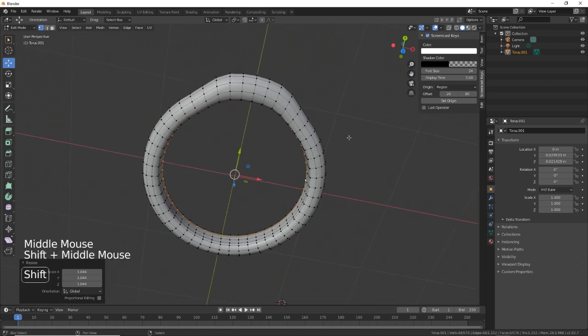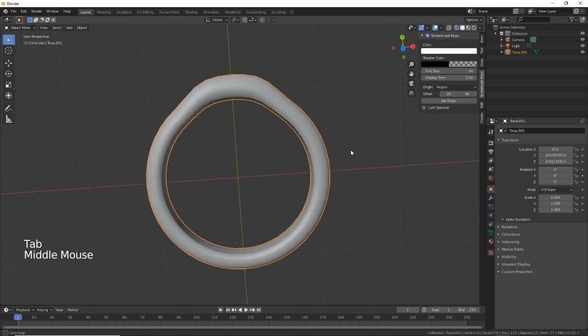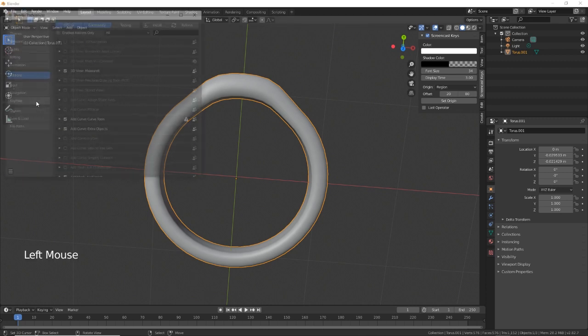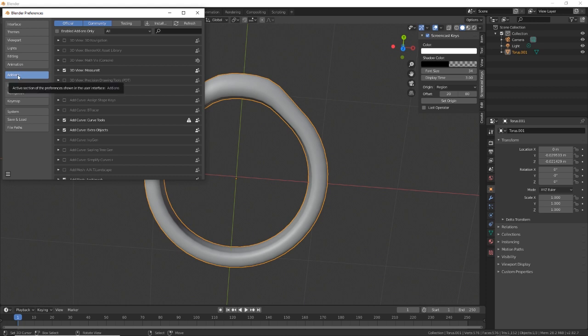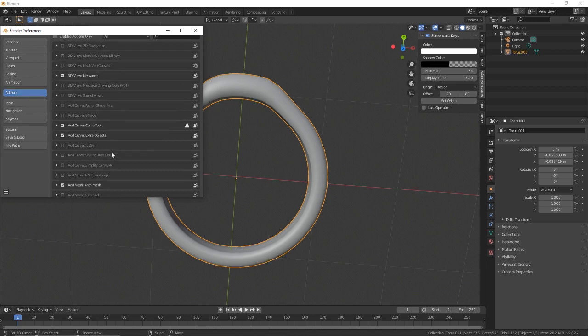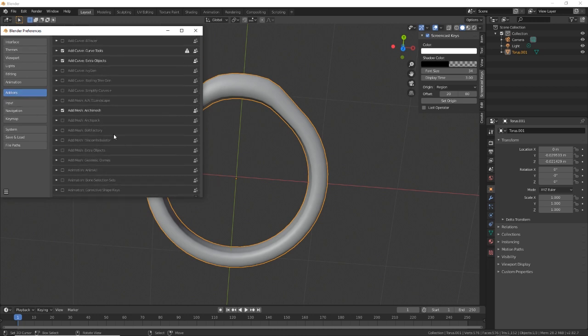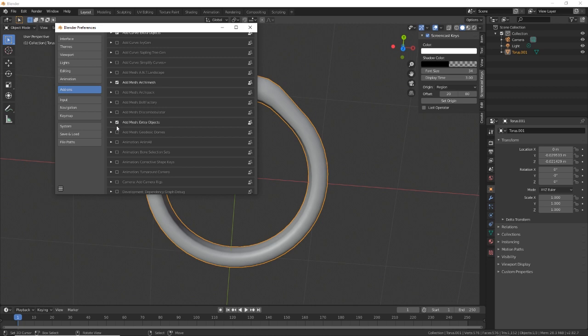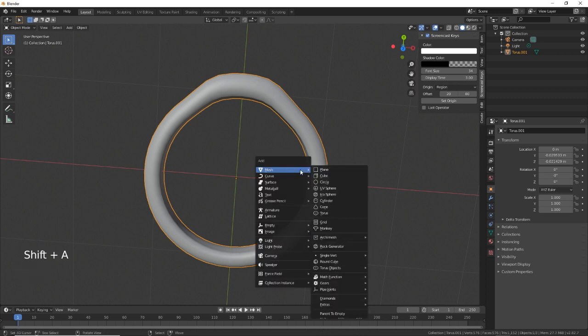I'm happy with that. Next, let's make the diamond. To make the diamond we're going to be using an add-on. Go to Edit > Preferences, then Add-ons, and we need to get 'Add Mesh Extra Objects'. Once enabled, save preferences.